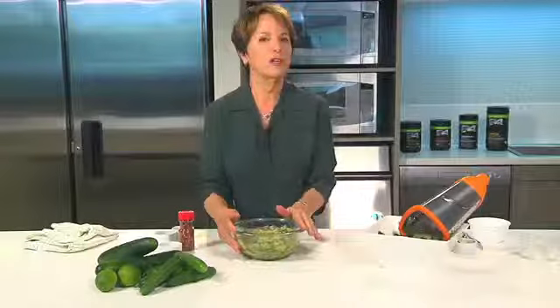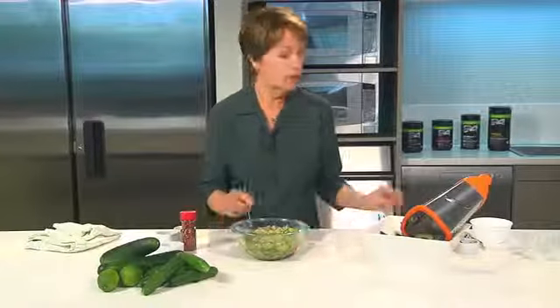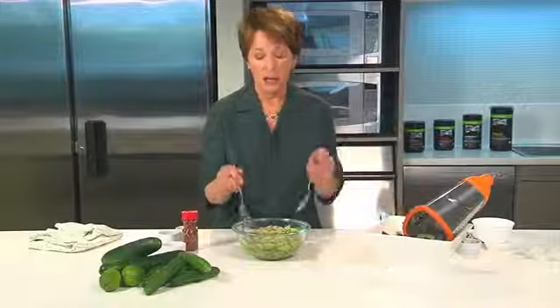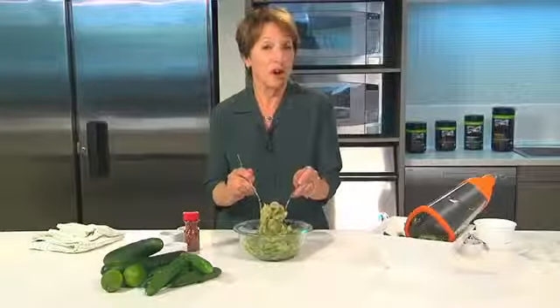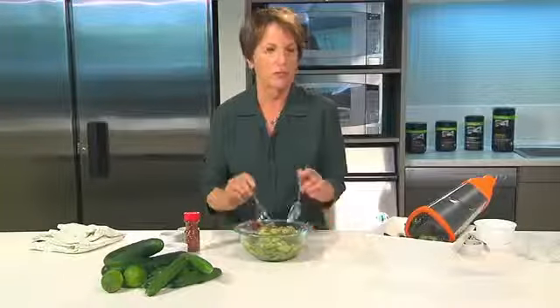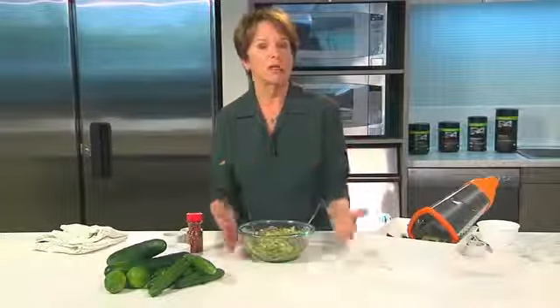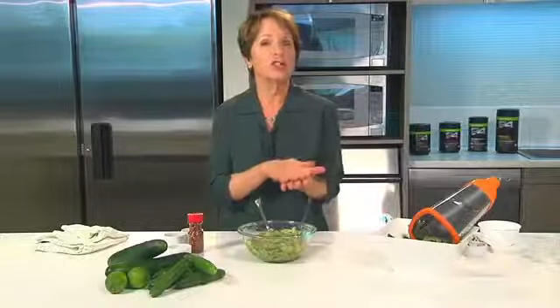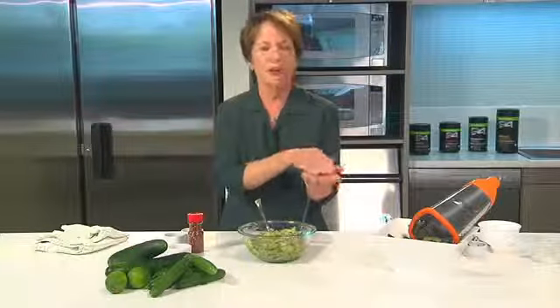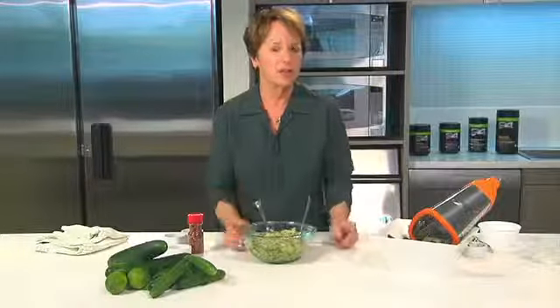Now you've got your salad made — what are you going to do with it? In our house we usually just use it as a side dish. I also like to take a big scoop of it and put it on top of my green salad when I'm getting ready to toss it — I find I don't even really have to use any additional dressing, it just adds so much flavor. It's also delicious used almost like a salsa on top of grilled chicken, and it's very good tucked inside soft fish tacos with the fish in your tortilla.